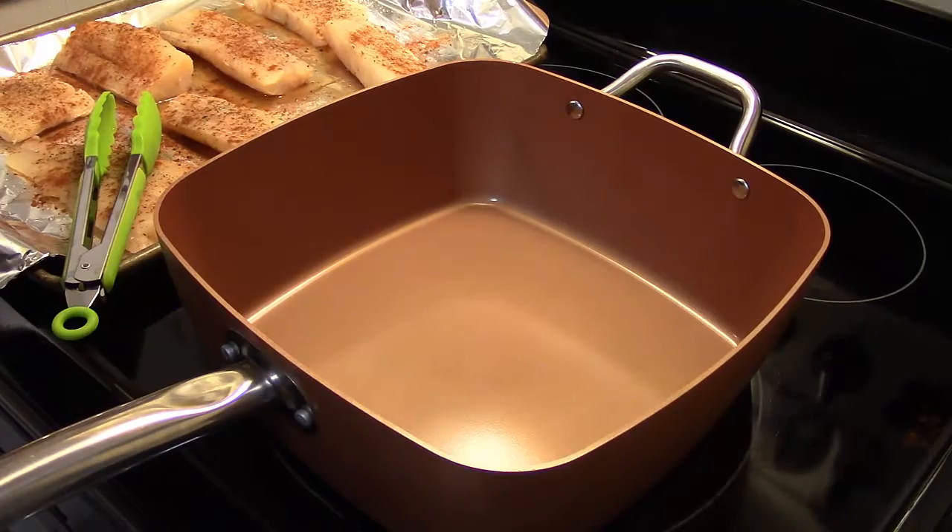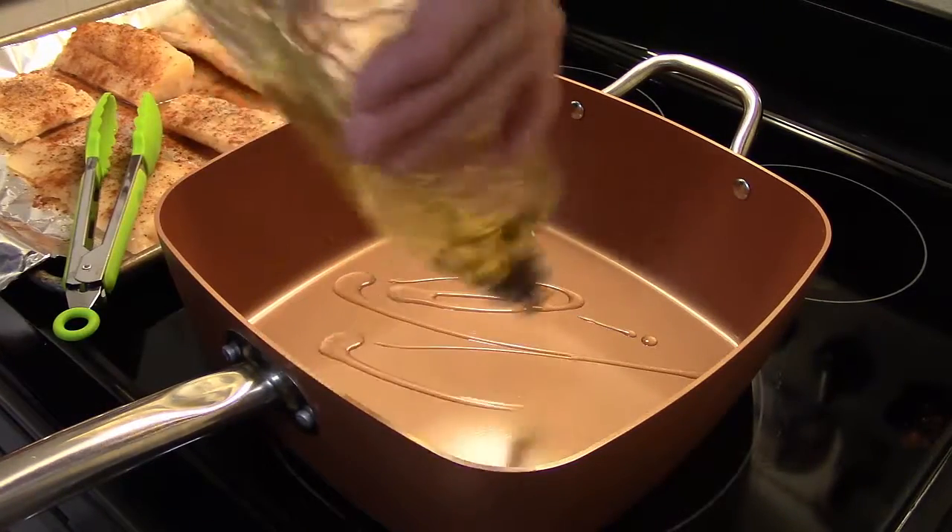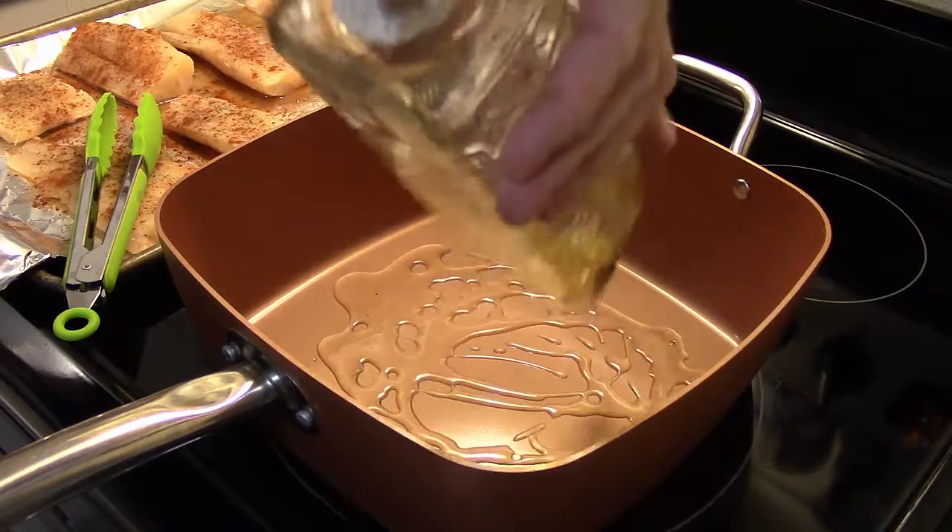I have my Copper Chef XL pan here heating up over medium heat. I'm going to put some olive oil in here — about four to five tablespoons.